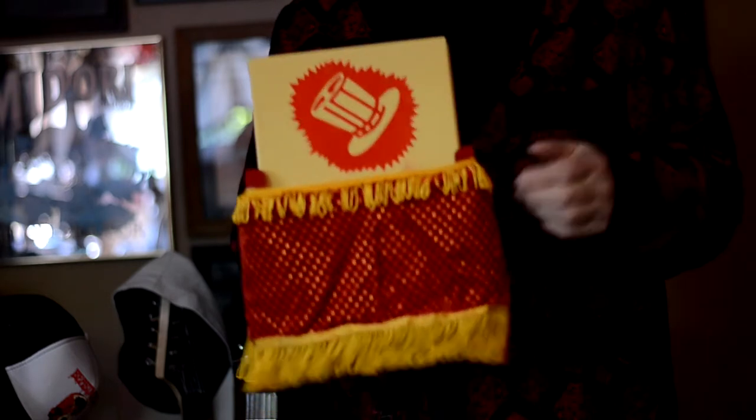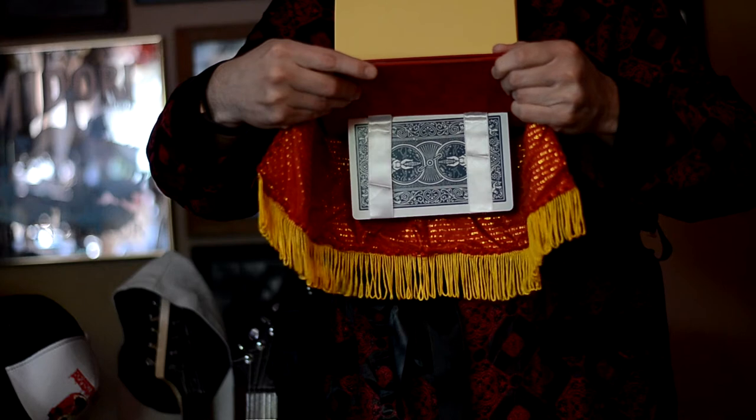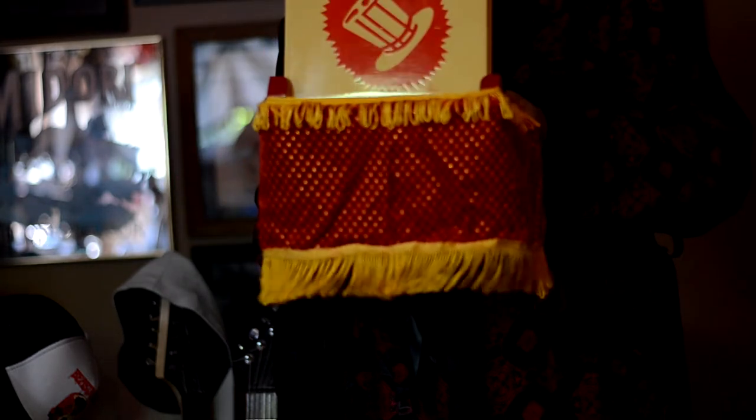But I'm going to show you the card doesn't actually vanish. It's just hanging below the stage here. So I'm going to take the card back out.